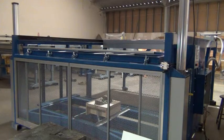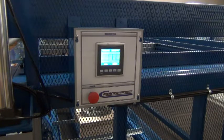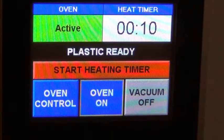This is an operation video for a model BBE class vacuum form machine for Polycraft. To go over some of the features on this machine, what we're looking at here is the PLC control for the oven. Here we can see some of the functions of the PLC.